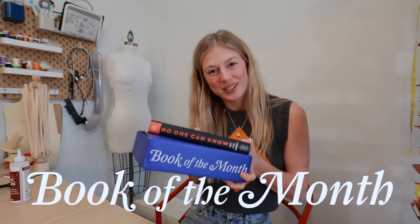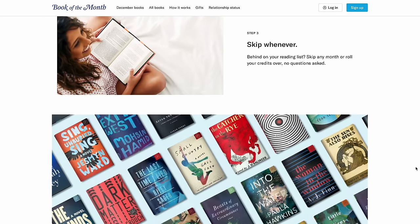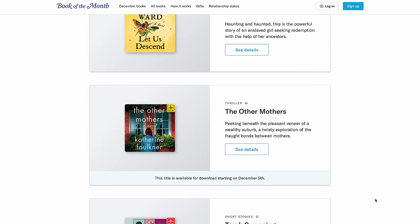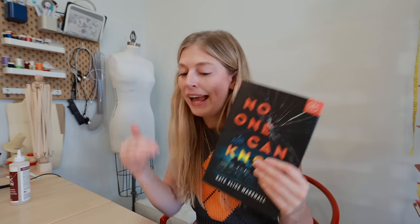Today's video is sponsored by Book of the Month. They have an editorial team that goes through hundreds of books every month, finding the best up-and-coming authors and new titles. At the beginning of each month they announce a selected list, you choose your book, and they send you a hardcover copy. You can also choose an audiobook now. The book I chose was 'No One Can Know' by Kate Alice Marshall. Use code 'sweater' at bookofthemonth.com to get your first book for only five dollars.